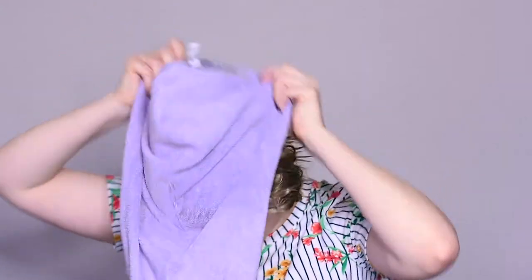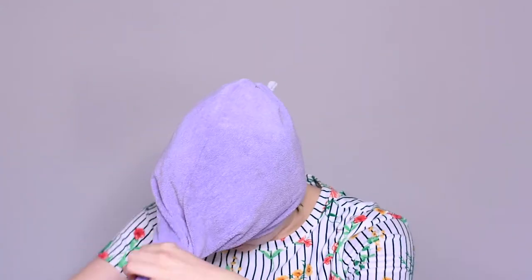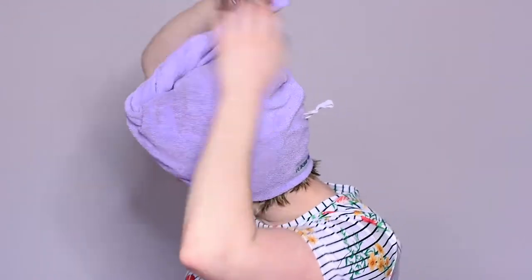I then use a Turbie Twist — I find these really help get the water out of your hair. This is a purple one. What you do is flip your head over, wrap your hair in it, twist it, and there's a little loop that it attaches to. It's really small, so you're able to do your makeup or whatever you need to do while your hair is drying. It's a microfiber towel, so it's really handy.